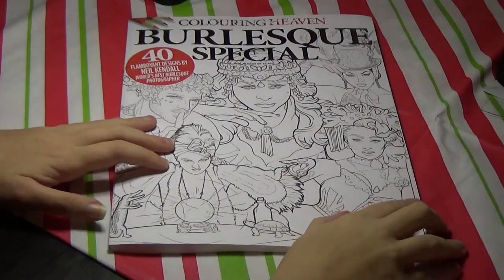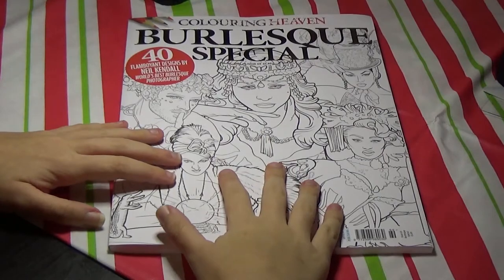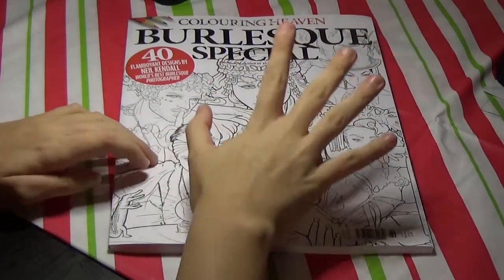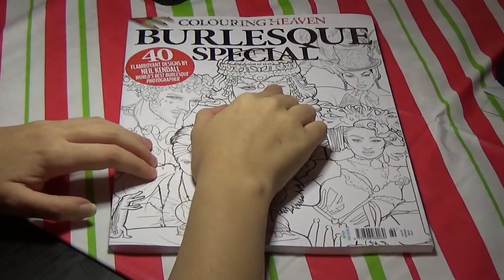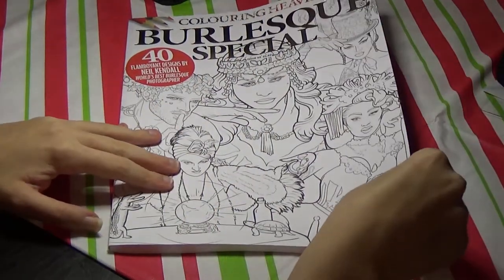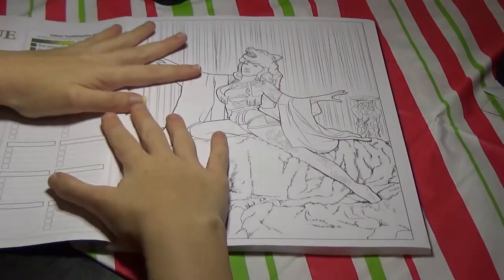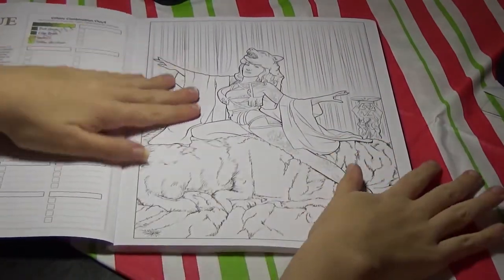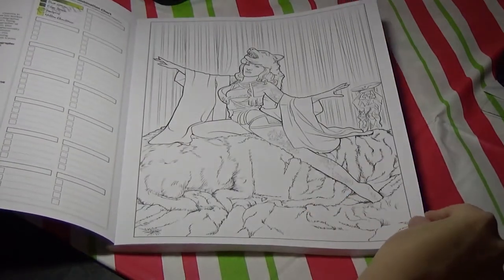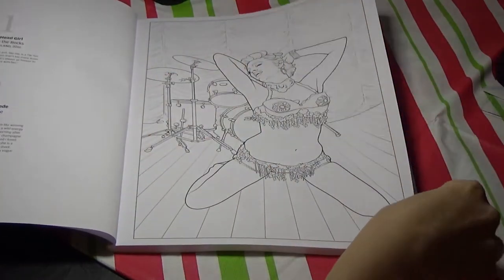Hi guys, welcome back to another flip through from Coloring with Haley. I got my latest issue of Coloring Heaven in — this is the Burlesque Special by Neil Kendall. I don't know how I feel about this one. I think the artwork in it is really nice, but the line art is pretty thin for me. It wouldn't be great for markers, and obviously this one is a little bit more adult than their other ones.